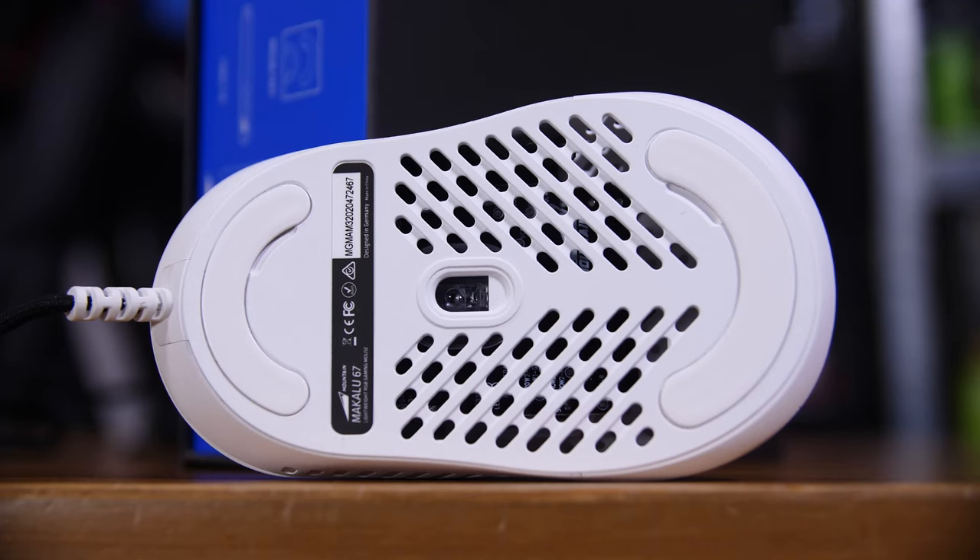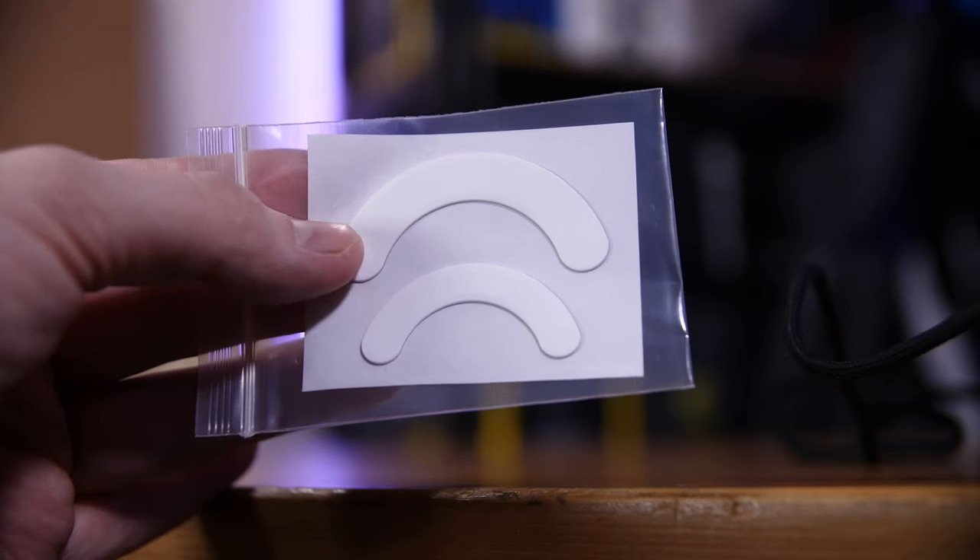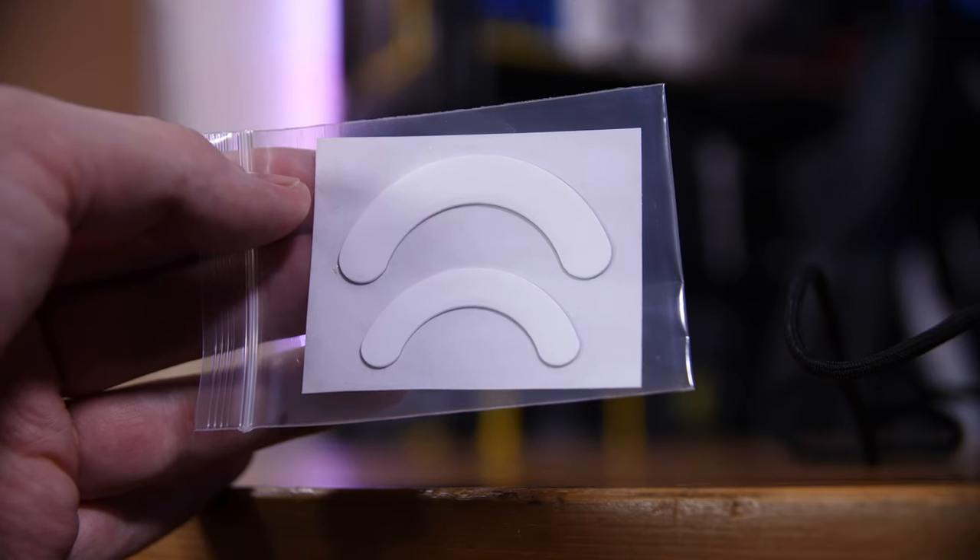As for the mouse's movements, the fairly large PTFE pads on the bottom make it glide really smoothly. That, combined with the incredibly lightweight, made it one of the smoothest and easiest mice to flick around that I've tested. Despite being the same weight as the Glorious Model — which I've already reviewed — it still felt just a little bit nicer and easier to glide. And if you burn out these pads, they include a spare set in the box as well.